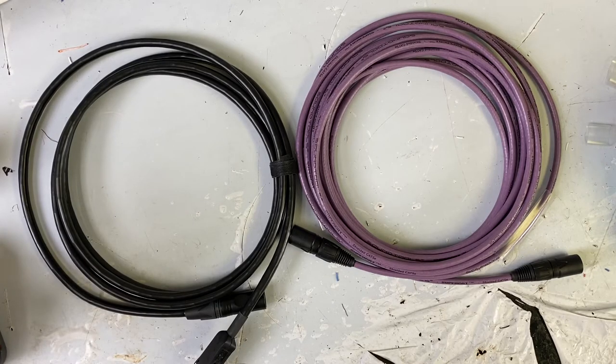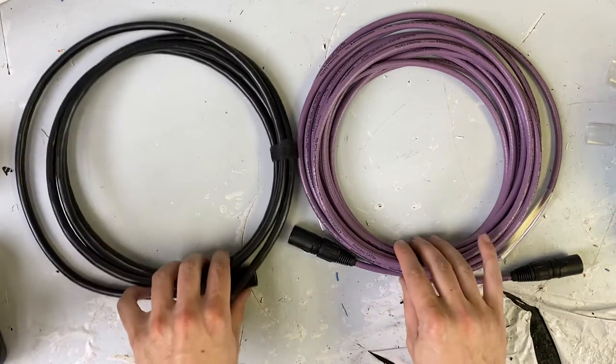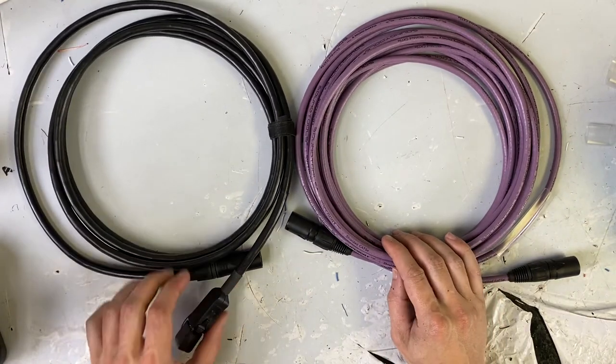Hey everybody, welcome back. I've got two cables on my desk today that I thought would be cool to compare and contrast. I've made a few videos before about analog audio over data cable, specifically network cable — CAT6, CAT5. I made a video talking about the connectors, and I've also made a video about some pinouts. Here is another compare and contrast cable video.